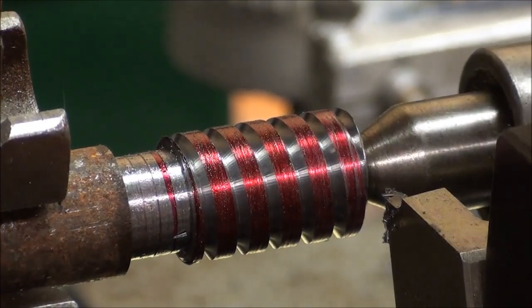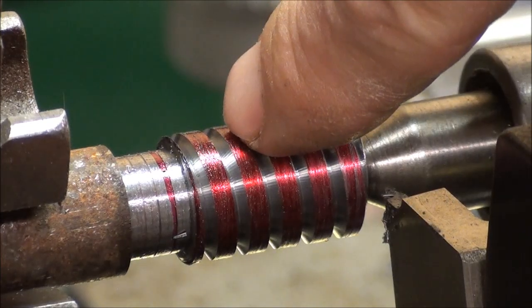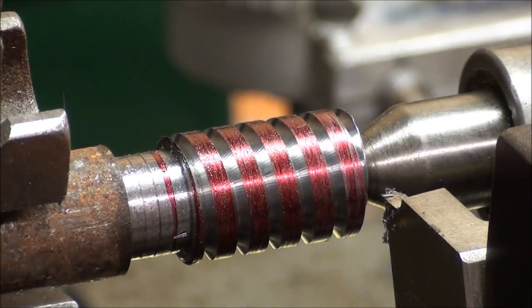That's what it looks like — a real wide thread — but of course we're going to cut another thread in between it. Now, in order to do that, we have to move our tool down half of the lead, and if you remember, that was 84 thousandths. There's more than one way to do that.